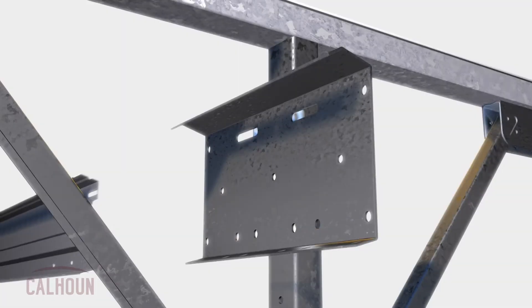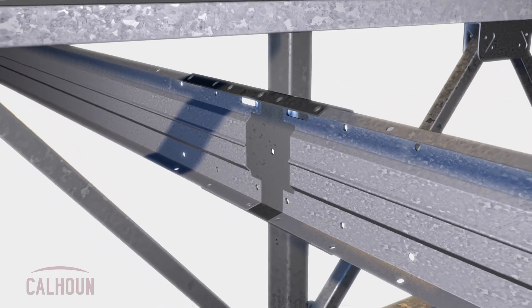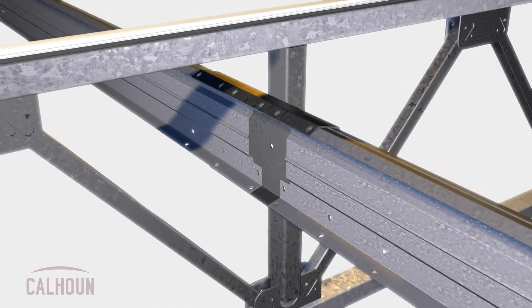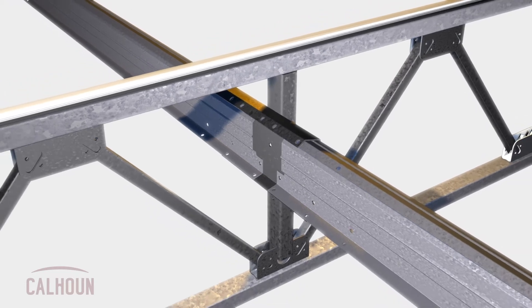We incorporated features where we can actually slide the connections during installation of the building, so that we can tilt the trusses and install the fabric panels while the truss is still attached to the Perlin with a bolt.